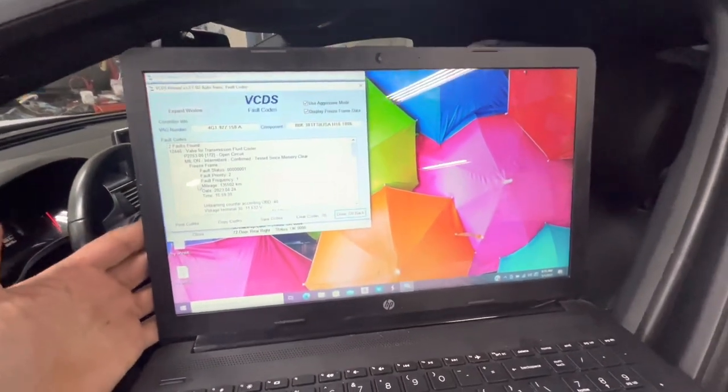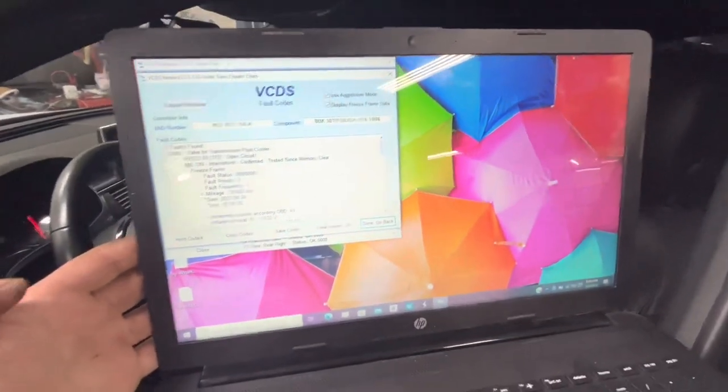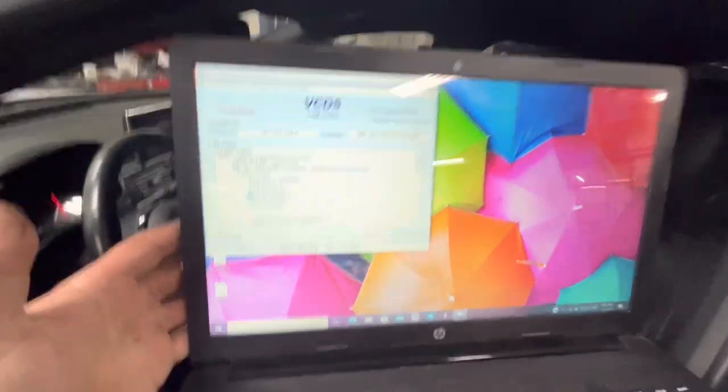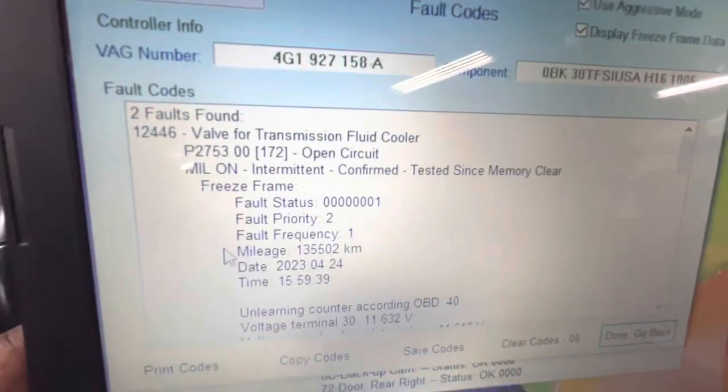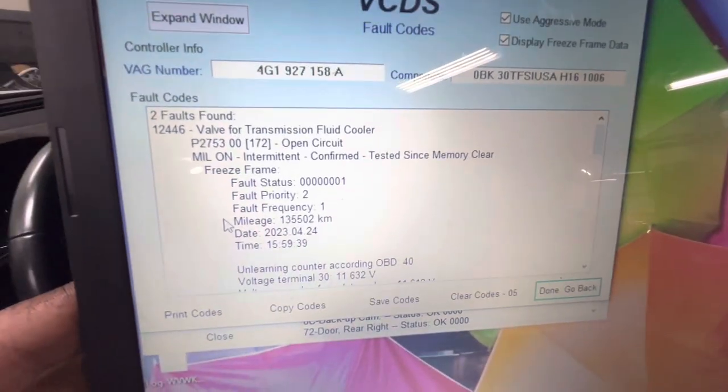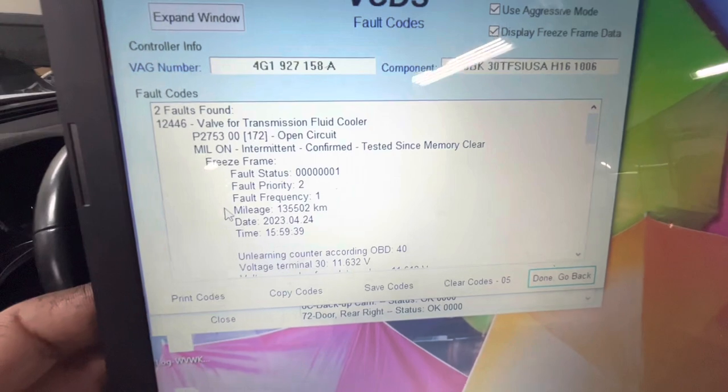Working on a 2013 Audi A6 with an engine light on. When you go into the engine control unit, it tells you to check the transmission control module. When you go into the transmission control module, here's the fault stored: valve for transmission fluid cooler, open circuit. Very common fault — I'll show you what it is and how to take care of it.